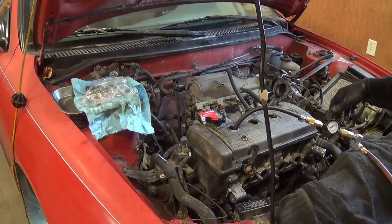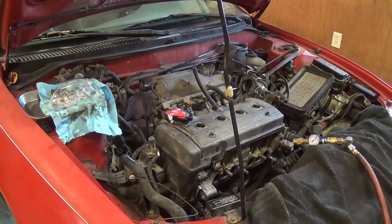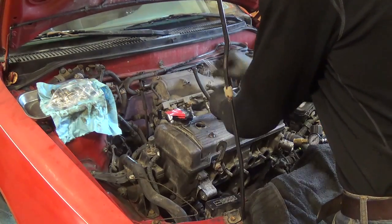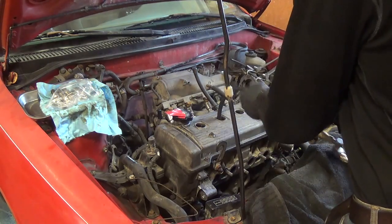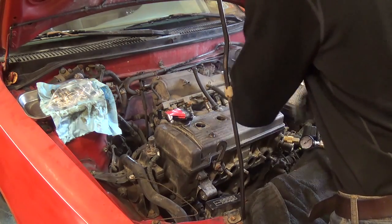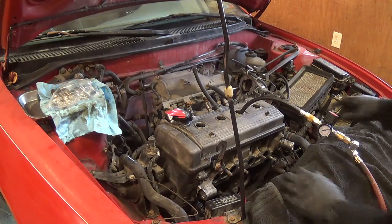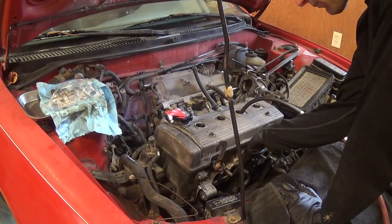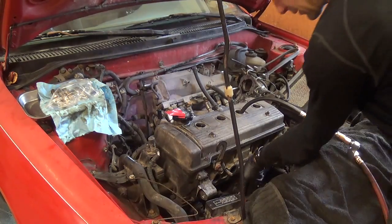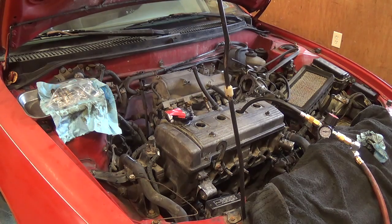The only cylinder I'm really worried about is number 3, because if you remember, we had those valves with that kind of a pit or dimple in them. So firing order — let's see, 1, 3, 4 — so let's do number 3, the one I'm really worried about. Let's turn the engine over 180. That's not good — we do have some leakage out of those exhaust valves on number 3.